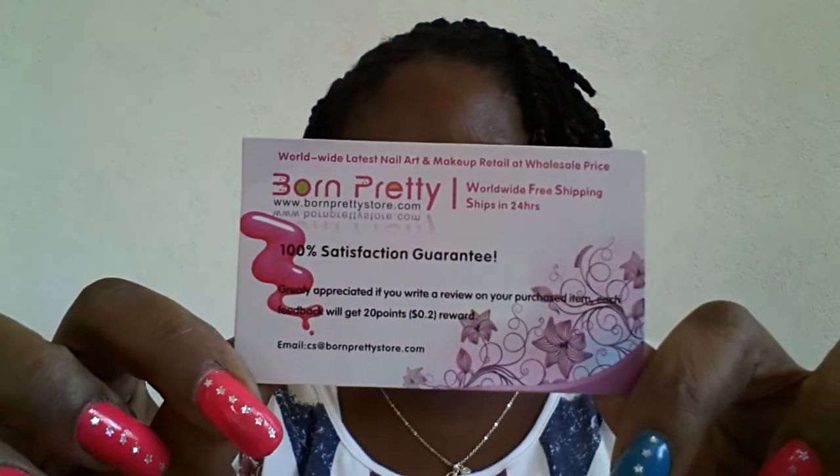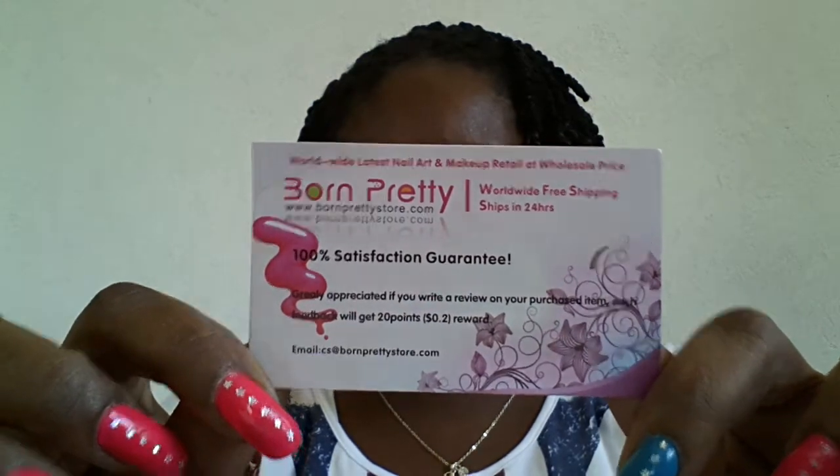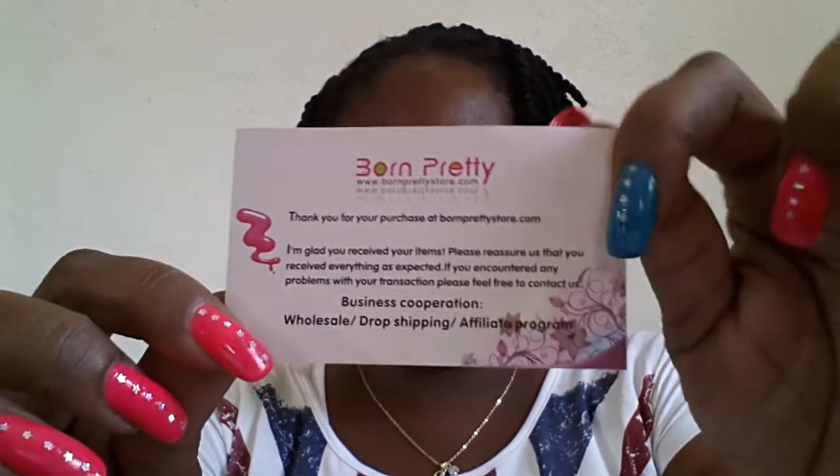Hey guys, good afternoon. O'CriticGear3 here. I'm just coming at you with a quick review video. I had ordered just three small items from the Born Pretty Store. And this is their card — you guys can see that — and this is the back.